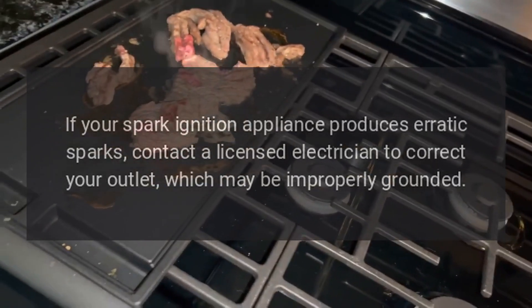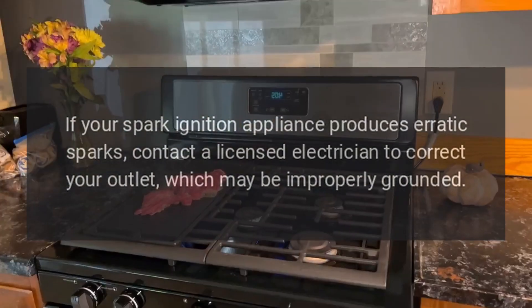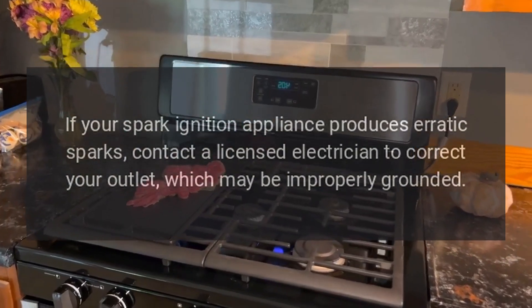If your spark ignition appliance produces erratic sparks, contact a licensed electrician to correct your outlet, which may be improperly grounded.